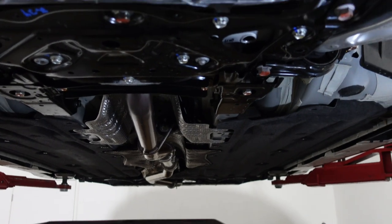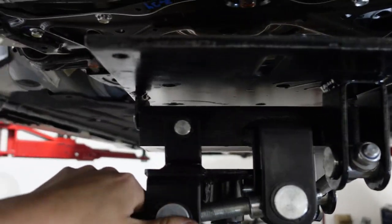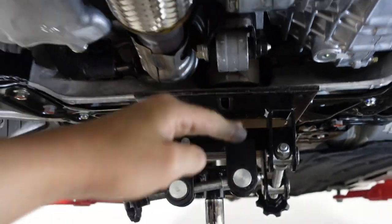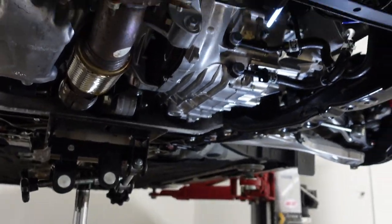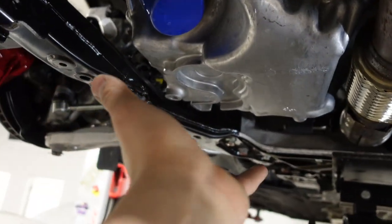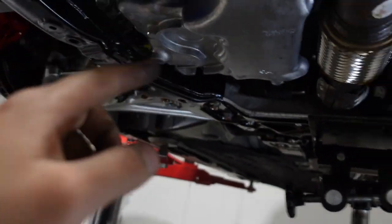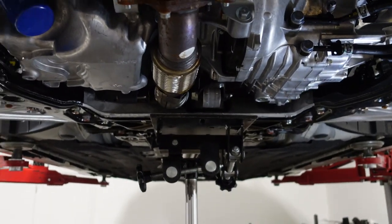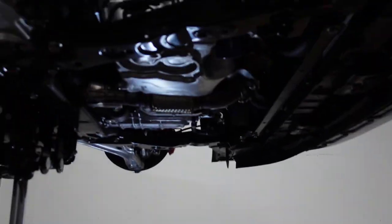We're going to use this transmission jack to give us a little bit more safety while we have the car on the jack — not pushing up against the car, just supporting against the subframe. This lets us loosen all the bolts at once, lower everything, install all the sleeves, and put everything back up at the same time. The other way — without a lift — you loosen each one little by little, pry one side, put one in, then tighten that side. Since we have a lift and a transmission jack, we're going to do it the professional way.